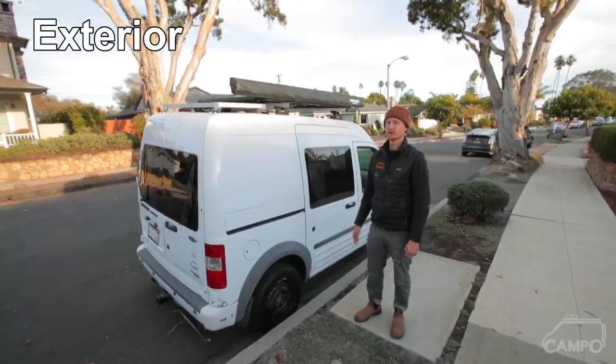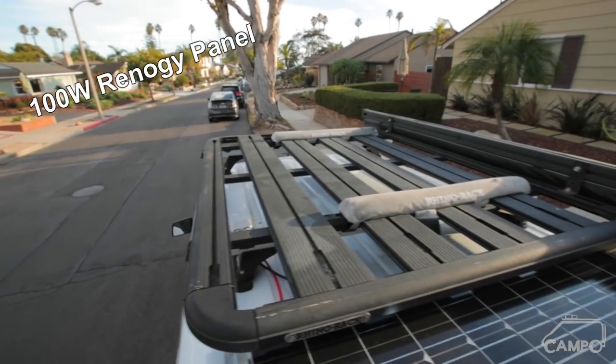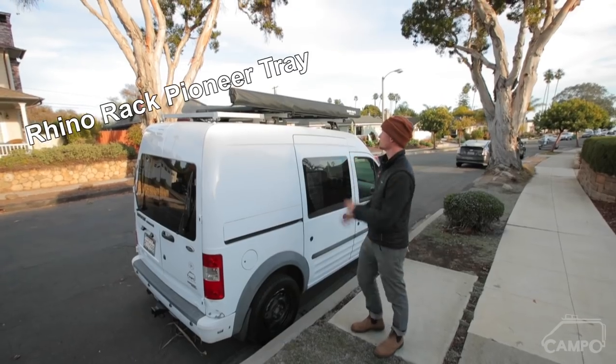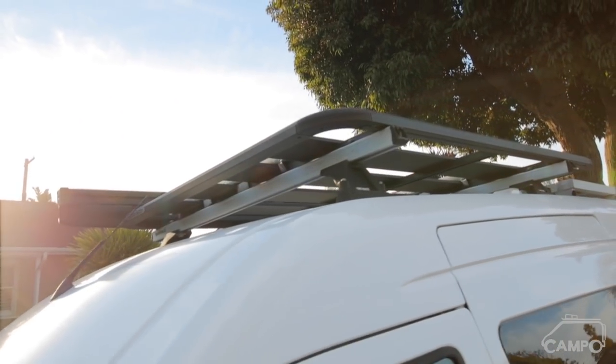Exterior wise, I have a 100 watt Renji panel and a Rhino Rack Pioneer tray — basically a solid platform that goes on top of two crossbars.